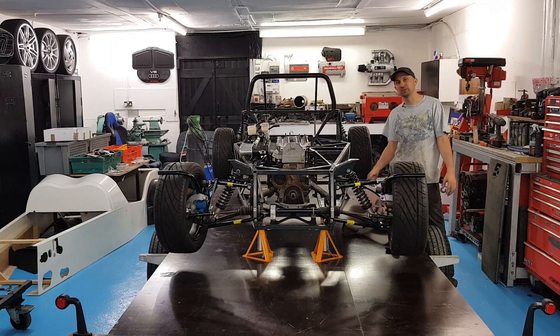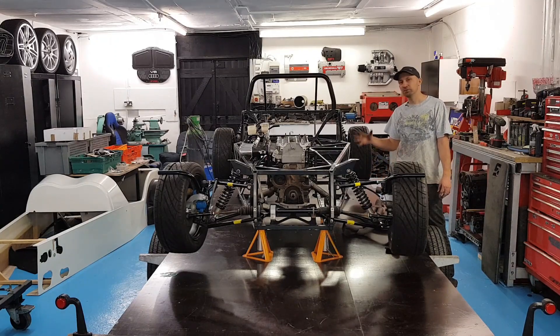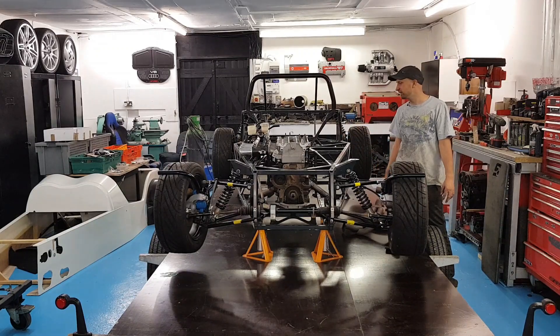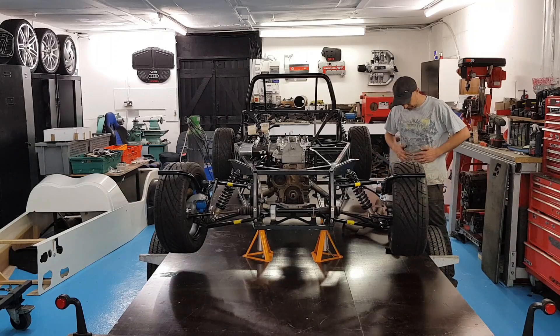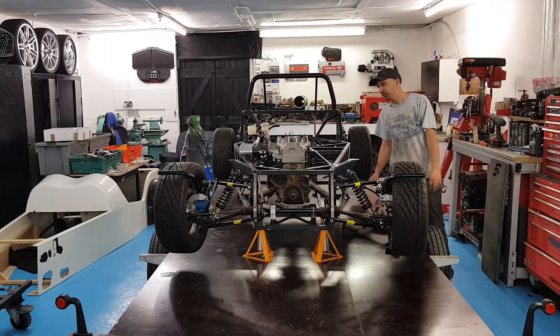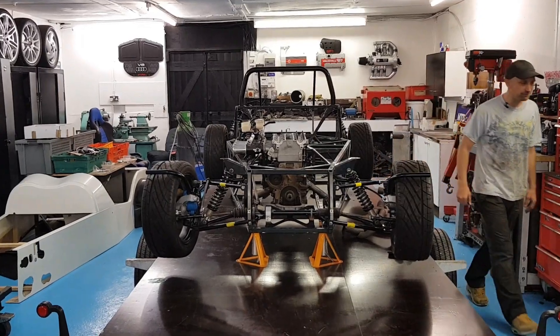So if this is your first time visiting the channel, this is episode five, so we've actually had four episodes before this building the car to what you see here. There's lots of explaining on how I got the chassis and where I got the engine parts from — be sure to go back and check them out, and then make sure you subscribe. I'm going to get a big shower this week because this is the dirtiest so far. You guys have fun, and I'll see you then. Bye.